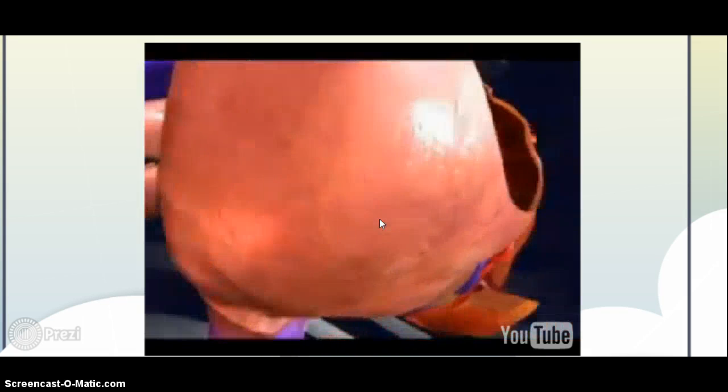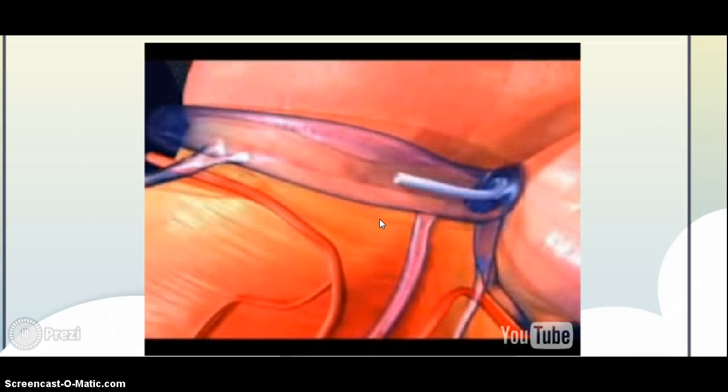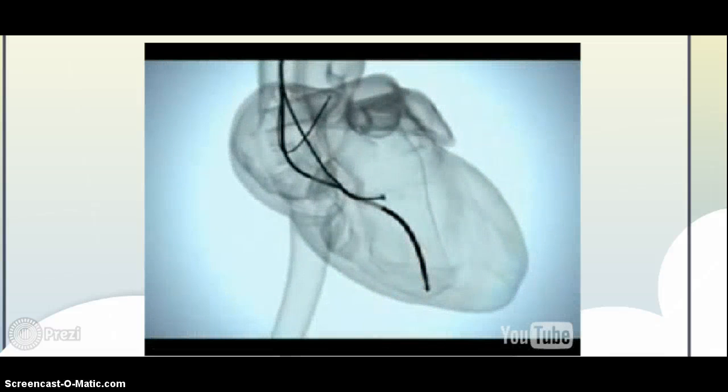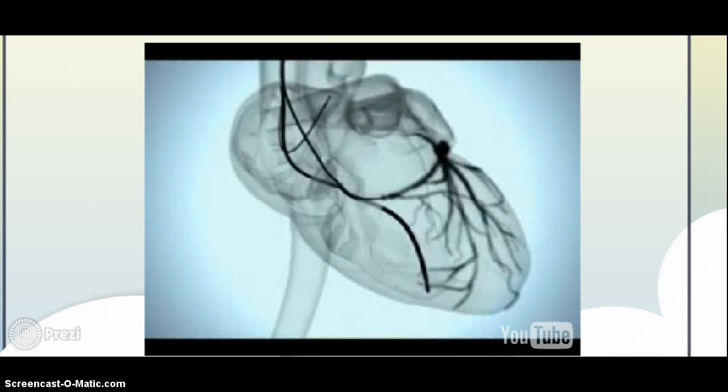In order to target the best part of the heart on the left side for the resynchronization lead, a catheter is inserted in the coronary sinus vein, a balloon is inflated, and dye is injected. This dye, shown on this X-ray image simulation, shows a picture of all the blood vessels on the left side of the heart that can potentially be used to insert the resynchronization lead.